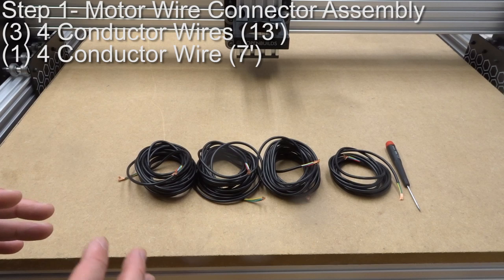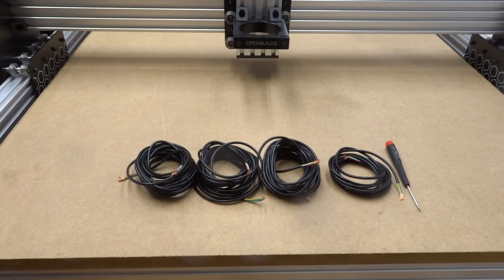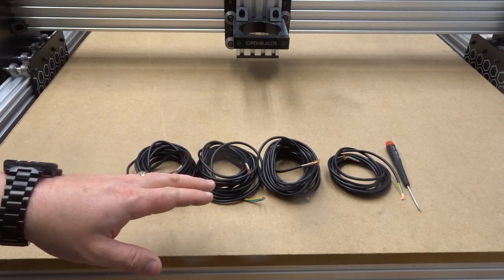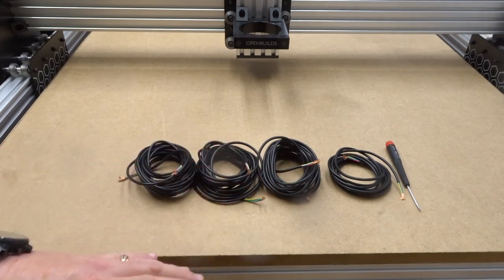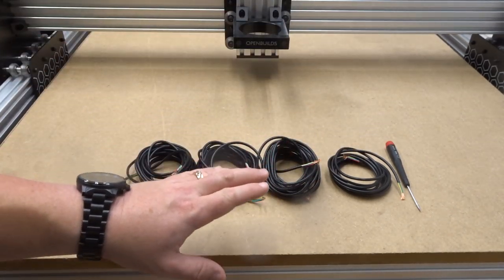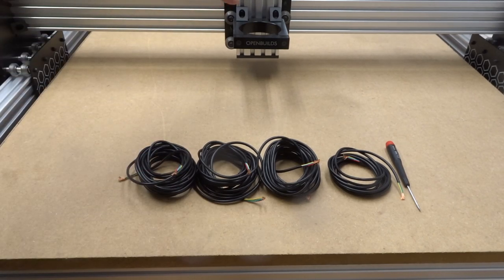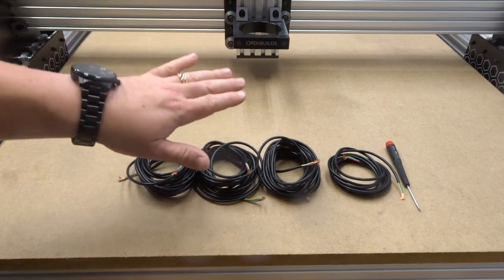For this first step, we're going to gather four sets of four-conductor wire: three at 13 feet and one at seven feet. We'll be attaching each wire to a designated motor. We have two motors on each side of this machine since it's a belt-driven Workbee 1510, plus a motor on top of the Z-axis and a motor on the back of the X-carriage. Let's get started.